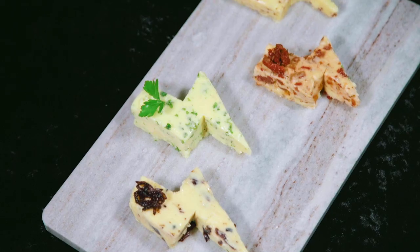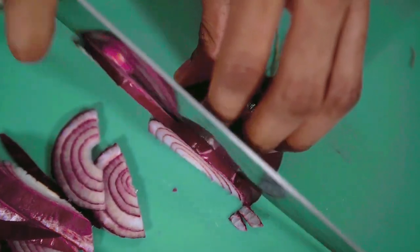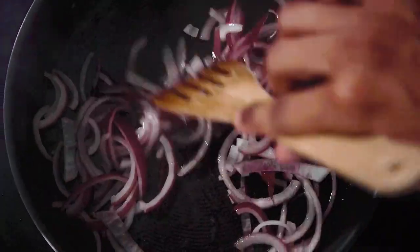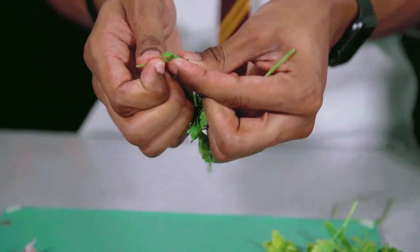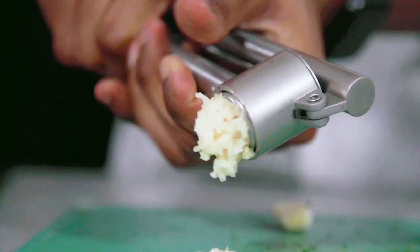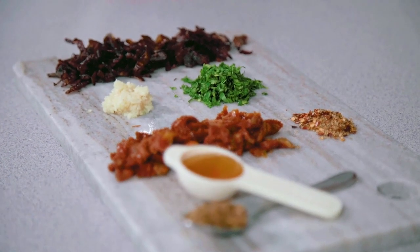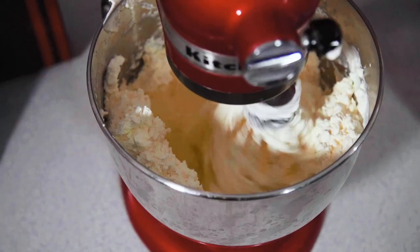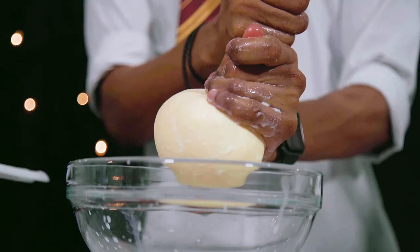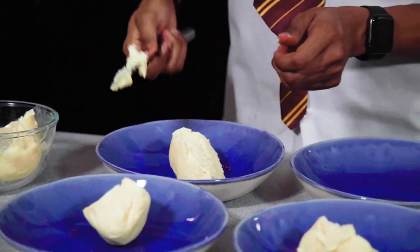Episode 16 was another episode inspired by our Hogwarts houses, this time for butter. We made four butter varieties from scratch, showing you how to turn cream into butter. Ravenclaw had caramelized red onion butter, Slytherin enjoyed garlic butter, Gryffindor had piri sun-dried tomato butter, and Hufflepuff enjoyed a honey mustard variety. Let me know which one was your favourite!